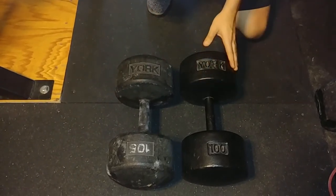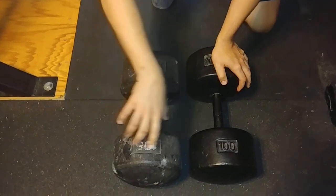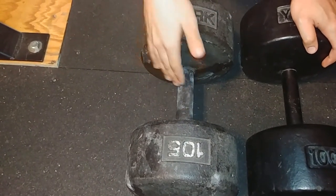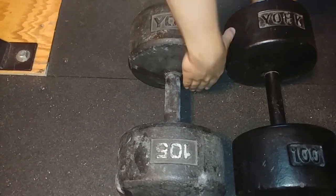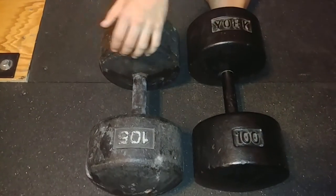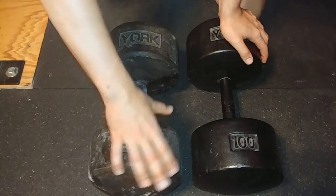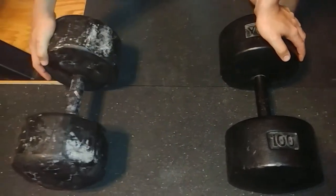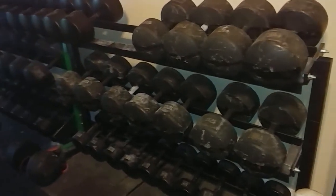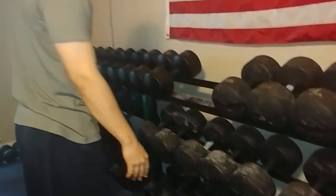The finish on the originals — I refinished these with satin black Rust-Oleum paint. The Legacy here has the original finish from York, which is kind of worn even though they're not very old. It's not great. When I use them, if my hand rubs against the side, it can leave a black residue on my hand. I'm actually considering refinishing all my Legacies in the same satin black — partly so they look more similar on the rack, but also because the finish on these is not phenomenal. You can see all the way around it's pretty worn. But they do look good on the rack together.